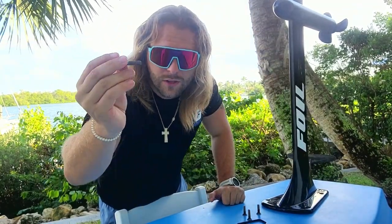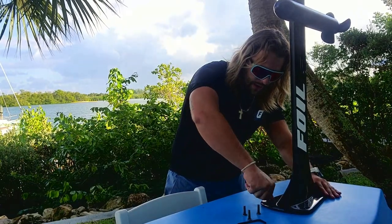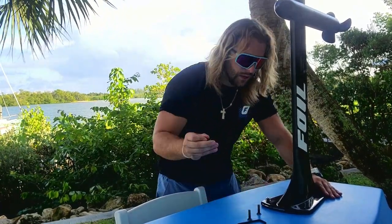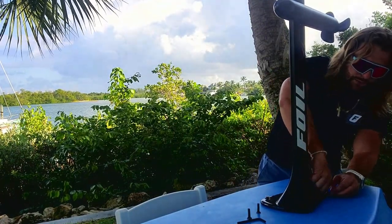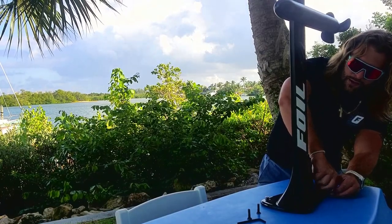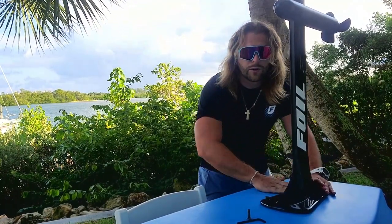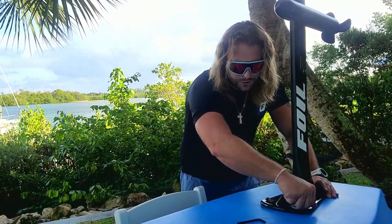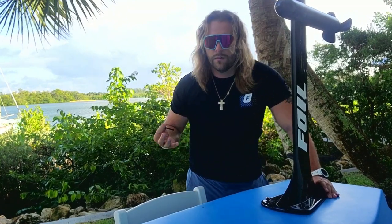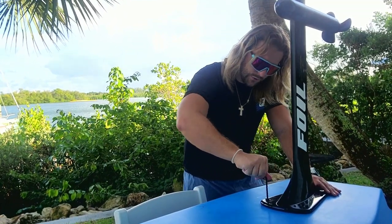Then put in the screws. You'll see four sets of fatter, slightly shorter screws, and two other screws — we'll get to those later. I like to line them up and get them started by hand, because you don't want to start with a drill and risk cross-threading them or damaging the screws. Start one corner, then the opposite corner, then the remaining corners — that way it goes in evenly without wobbling or contorting.